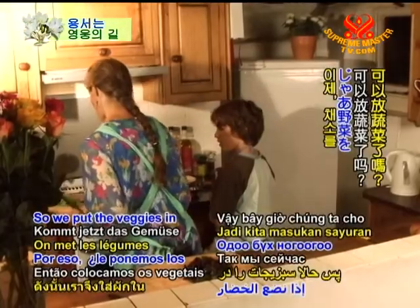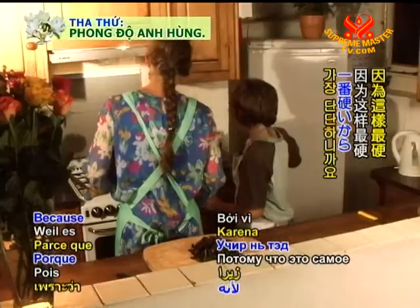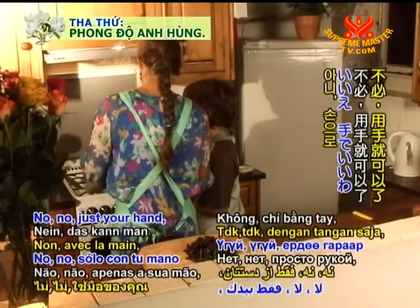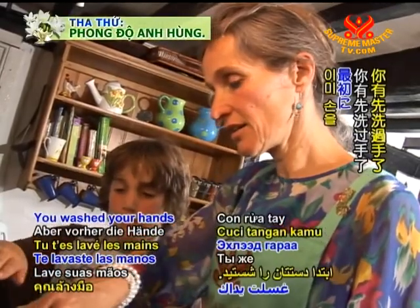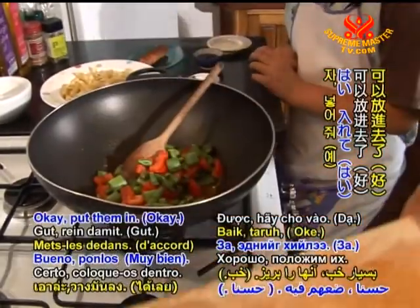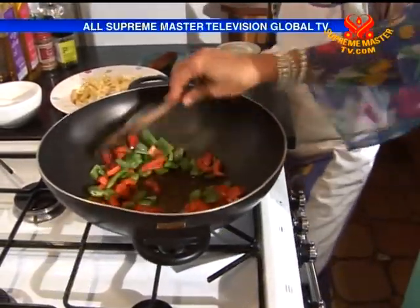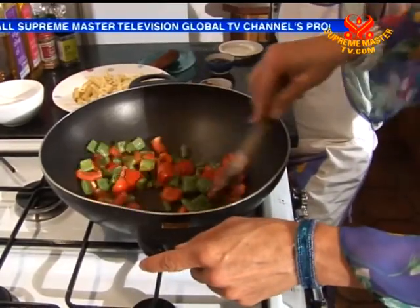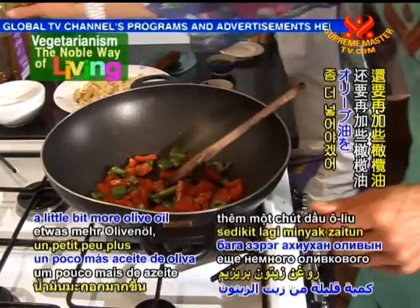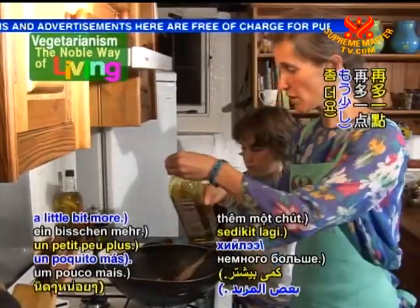Let's put the veggies in now. First of all the beans — you know why we put these first? Because they are the hardest. You can put them in with your hands, it's fine — you washed your hands first. Look at the colour, it's lovely. We just fry them. I think we are going to put a little bit more olive oil — no butter, no butter. There we are.